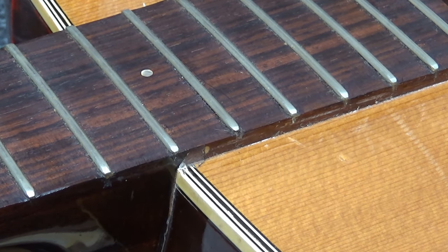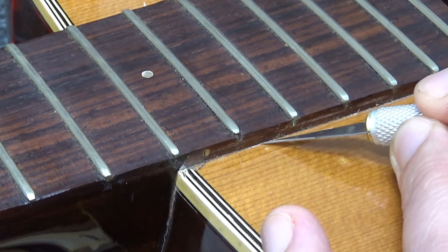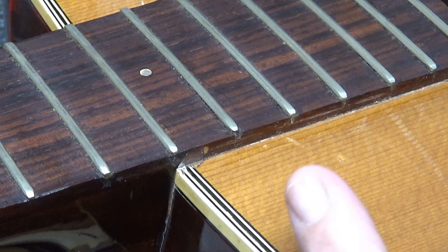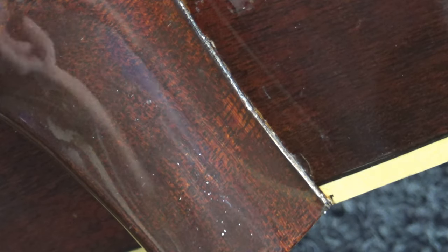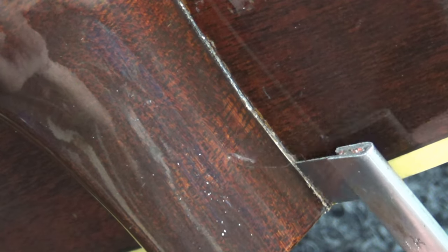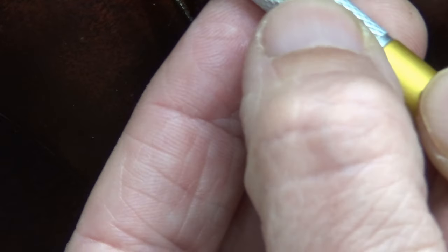If you take a nice fresh sharp Exacto blade and heat it up on the iron, you should be able to make a nice score line right around the edges. This one doesn't seem to have much built up around this edge. Usually I end up trimming about 30 thousandths of an inch away from the heel as I'm resetting the angle of the neck. I used an 18-thousandths-thick refretting saw to go in until I started seeing sawdust, to get a feel for how thick this finish was. The finish pools up a bit in the corner but it's not too thick.